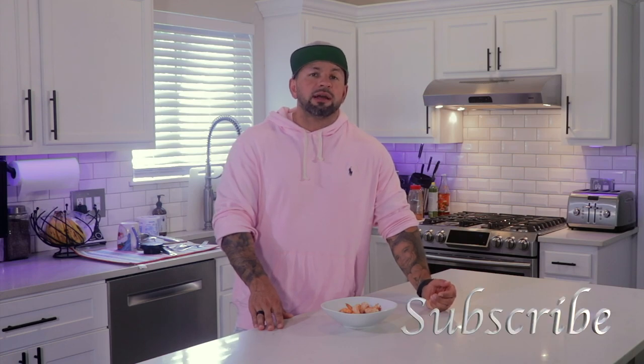Hopefully you liked this video. Stay tuned till next week for another video. Leave me any comments down below, subscribe, hit the bell, get reminders. Love you guys. Bye.